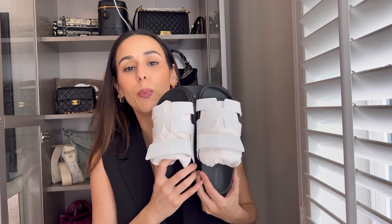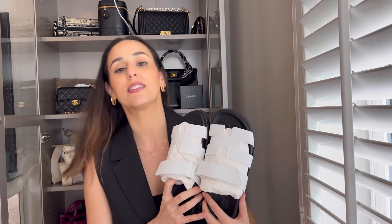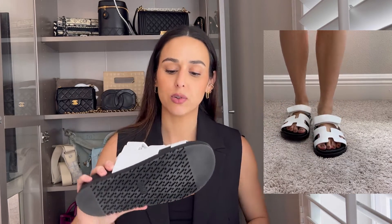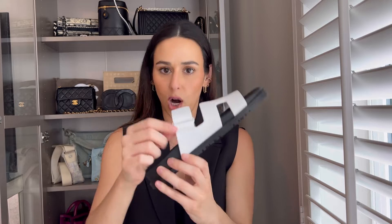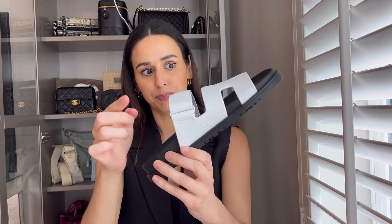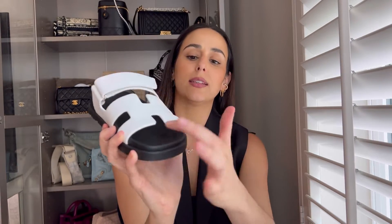I got the super hard-to-get Hermès Chypre sandals. I got mine in my true-to-size 37 and they fit perfectly. Up close you can see they have a velcro strap, minimal hardware which I love — just a little silver buckle to adjust the strap. There's the H detail on the front. These are white with black soles, with a molded footbed, and little H's all along the bottom of the shoe.